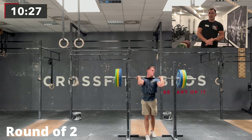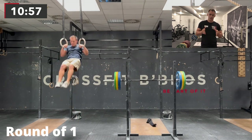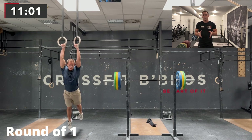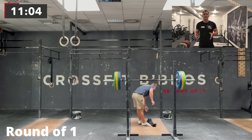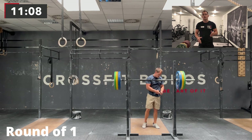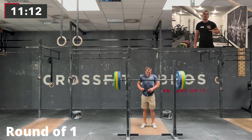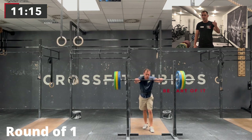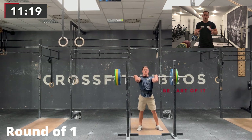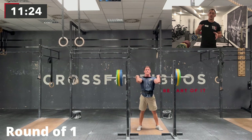For the workout, I suggest everybody choose the right scaling option. The prescribed front squat weight is 1.5 times your body weight, which can be a lot. If you choose something around 80–85% of that, that's probably a good weight for you — it shouldn't be too light, it shouldn't be super heavy; the goal is to finish the workout. For me the goal was to finish under 10 minutes, and I just managed to do it in 11:25.